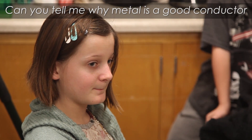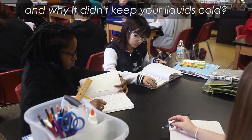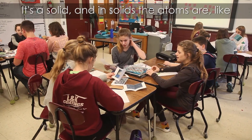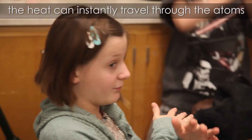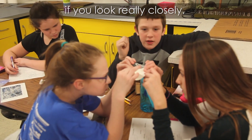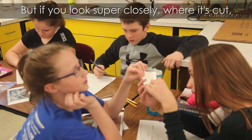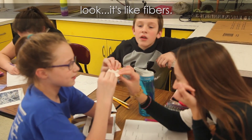Can you tell me why metal is a good conductor and why it didn't keep your liquids cold? It's a solid, and in solids the atoms are like this, so the heat can instantly just travel through the atoms one to another. It looks like layers of paper on top of each other if you look really closely — but if you look super closely where it's cut, it's like fibers.